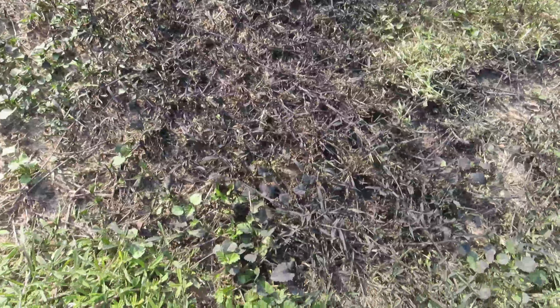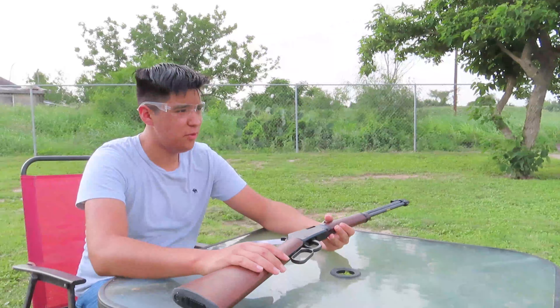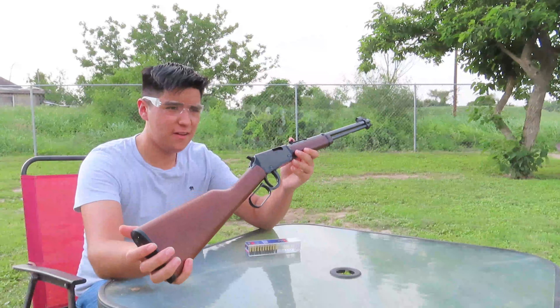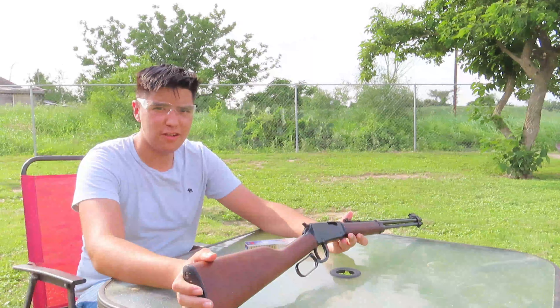It will be linked down below in the description in case you are interested in this gun. Thank you so much for watching the video, guys. Make sure you click the thumbs up button, and if you want more videos of this gun, make sure you go ahead and click the thumbs up. See you on the next one, bye!